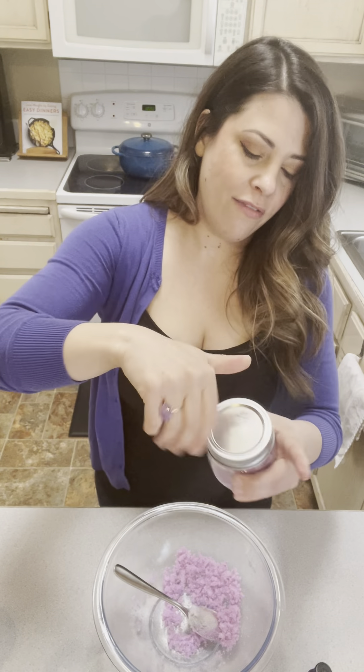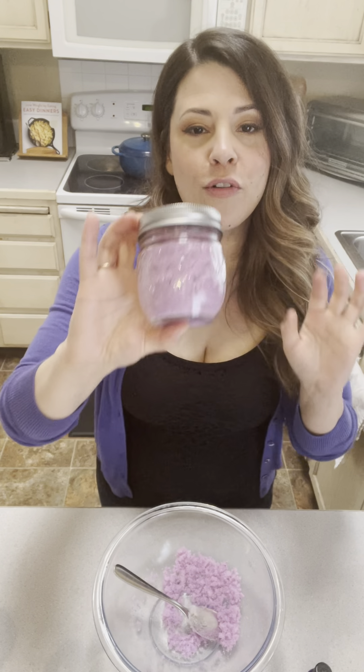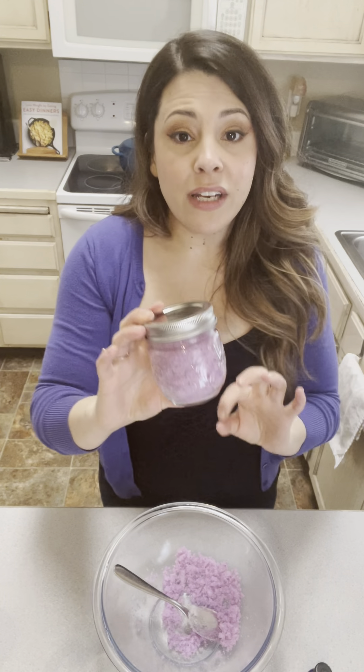But here we have it — our homemade sugar scrub. All you need for this is one cup of sugar, a quarter cup of whatever oil you choose — I like coconut oil, olive oil is also good, as is avocado oil. Then optional, you add 10 to 15 drops of your favorite essential oil. And optional, five drops of your favorite color. So if it's lavender, maybe purple; if you do mint, maybe do green — you can kind of have fun with it.